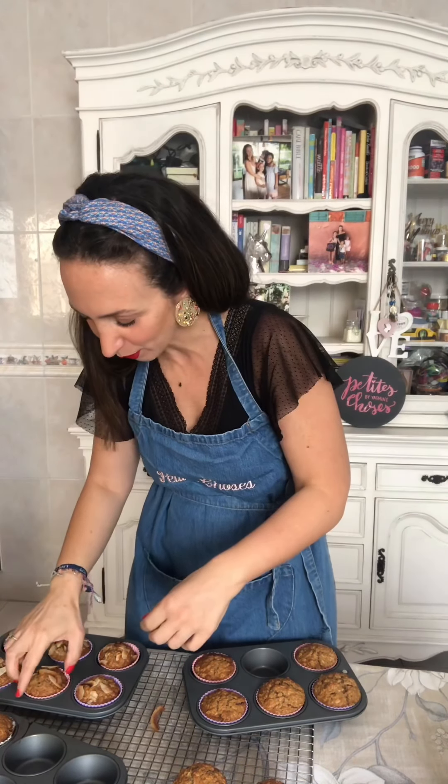This is perfection! The ones with the coconut look so beautiful as well. I'm just going to open one in the middle — look at that beautiful crumb on that delicious muffin. Enjoy, and see you next time!